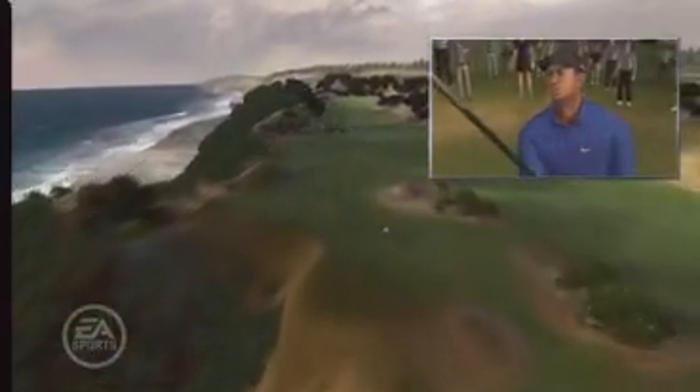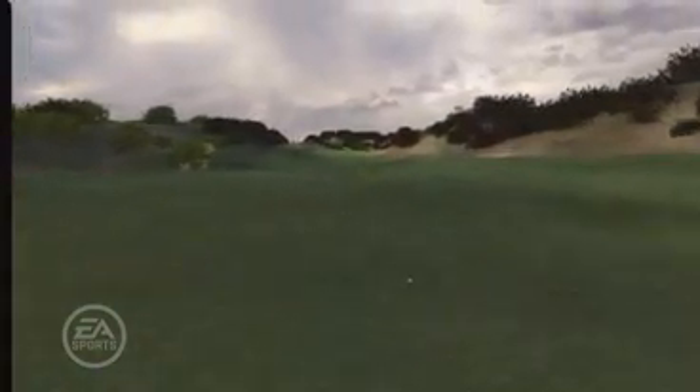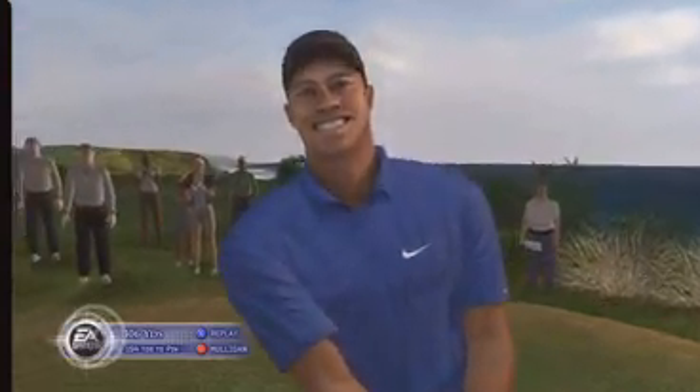My name's Steve Arnold. I'm an associate producer on Tiger Woods PGA Tour 07. I'm going to give you a little walkthrough of our new facial imaging technique that we call Universal Capture, or UCAP for short.